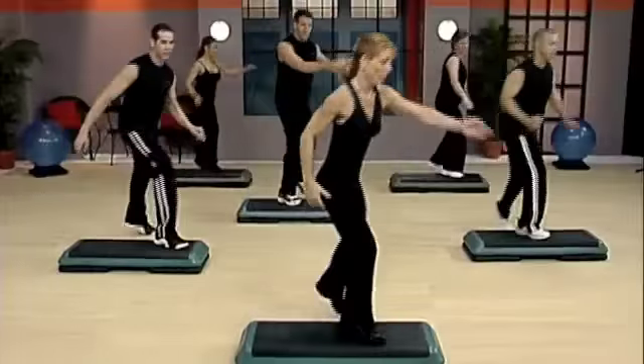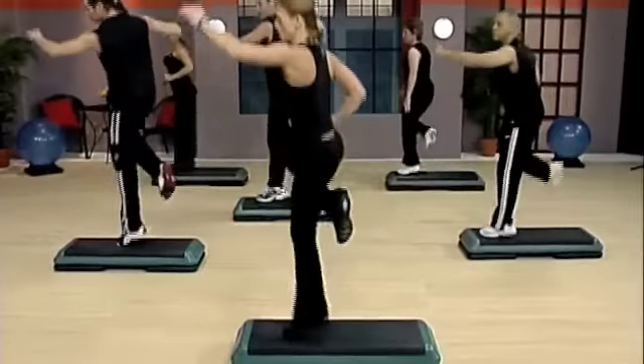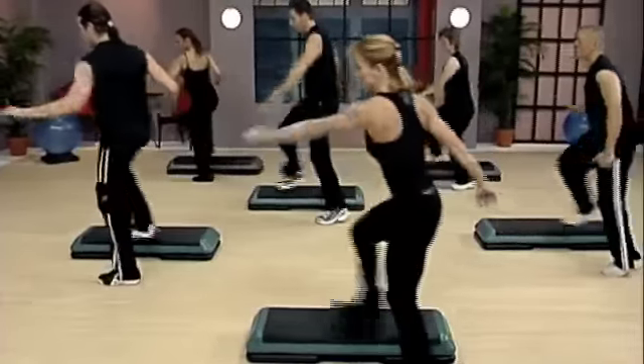Now we're gonna go to the next one, which is scissor over. Here we go. Shuffle mambo. Shuffle back mambo. Reverse V. Reverse turn. Lunge.